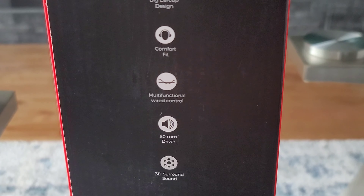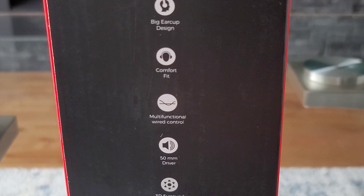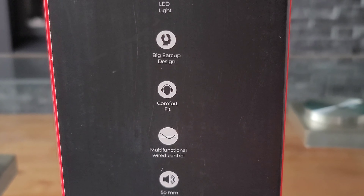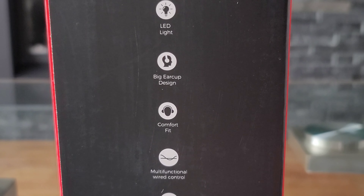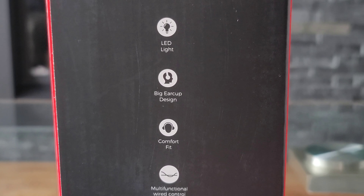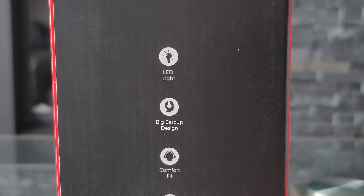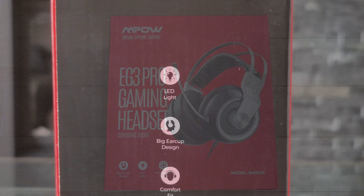The specific EG3 Pro gaming headset I'm looking at here has the model number BH357A. This model comes with a couple of interesting specifications, such as a true surround sound effect, featuring high-quality 50mm driver units that provide a vivid sound field and an immersive gaming experience.